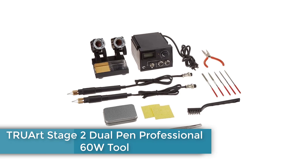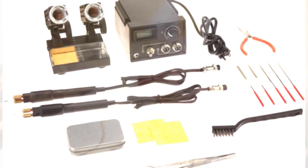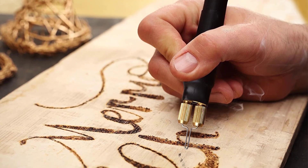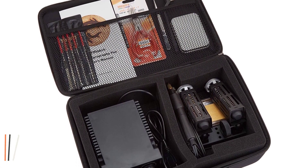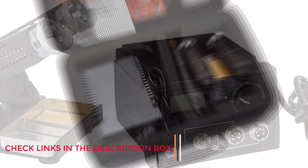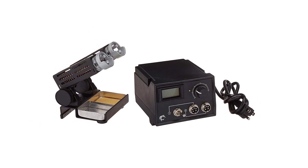Number 4: Truart Stage 2 Dual Pen Professional 60W Tool. The Stage 2 Dual Pen Professional 60W Tool Kit from Truart is a complete wire nib kit that comes with 40 tips, a digital 60W power supply, a dual pen stand, and a set of files and picks for detailed work. It also includes needle nose pliers and tweezers to allow you to change hot tips safely. The digital power supply allows you to dial in the perfect temperature, making small adjustments as you work. It also powers two separate pens, so you can keep two different tips at the ready for both intricate and general work without switching tips.